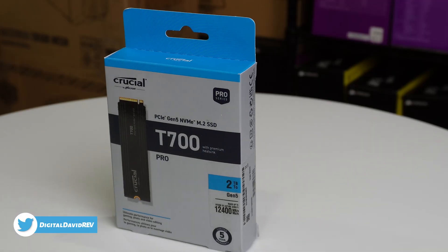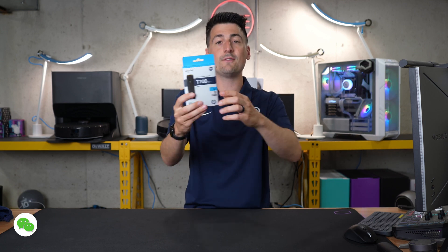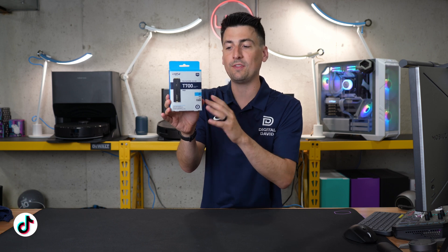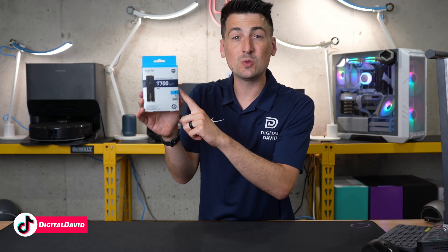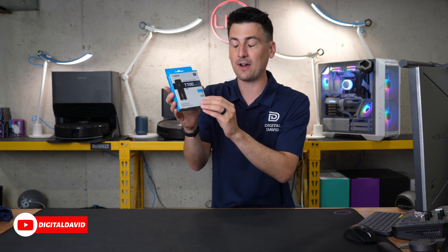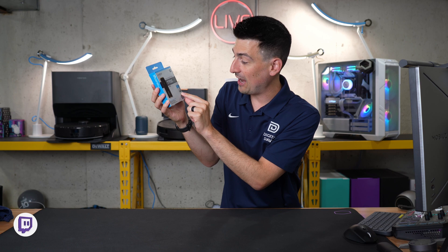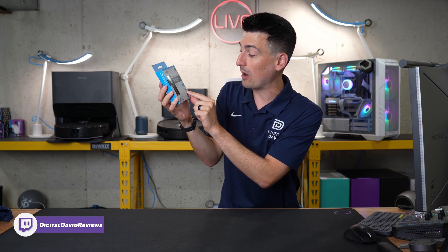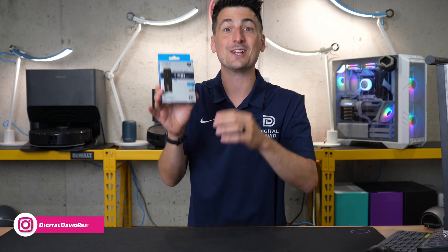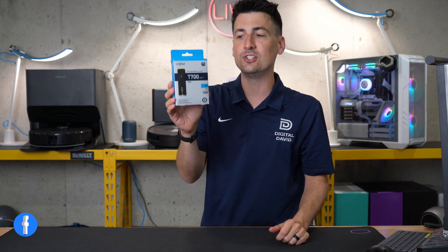Take a look at the retail box and packaging — everything looks great. This drive is available in multiple storage capacities and variations; you can get it with or without the heatsink. We have the two terabyte version here with heatsink. This is a Gen 5 drive and you'll see this sticker with advertised read speeds up to 12,400 megabytes per second. You heard me right — 12,400. Blazing fast Gen 5 speeds.